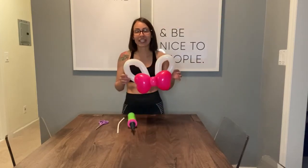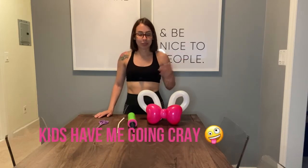Hey guys, I'm here to show you how to make the bunny ears. I'm sorry it took so long — Mother's Day came around and everything else in between: life, kids, the pandemic. Everything has been crazy.